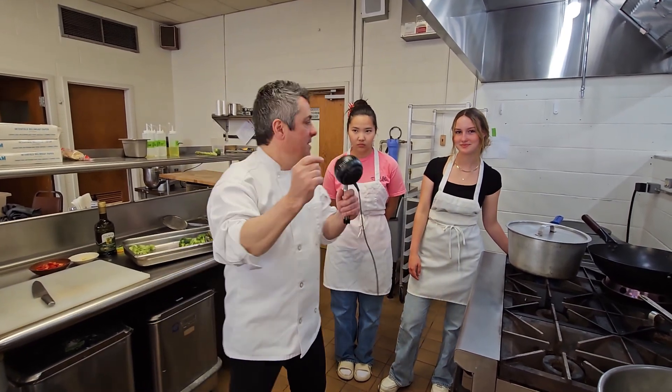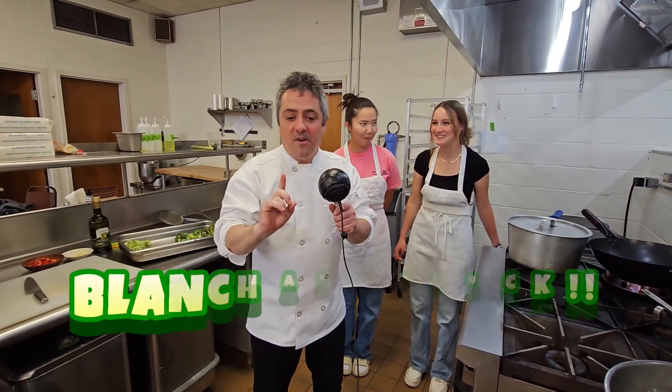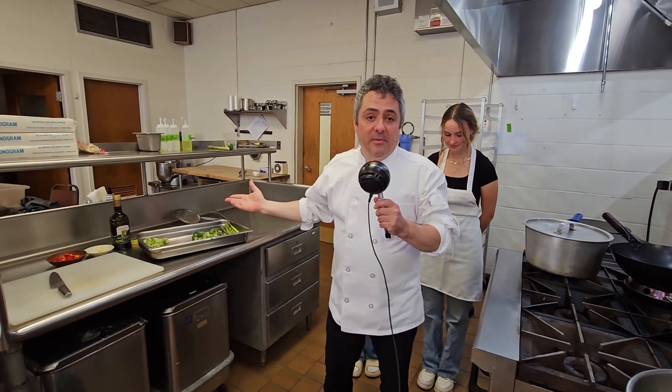This is bonus material. I'm here with Julie and Rue and we are going to show you how to blanch and shock vegetables. The first thing you need to know is why are we doing this?